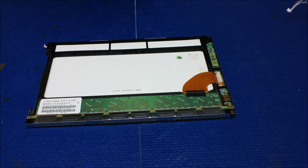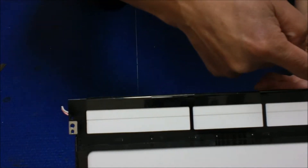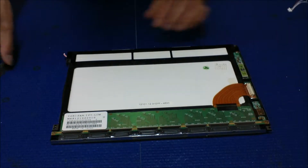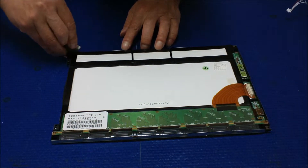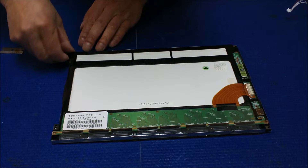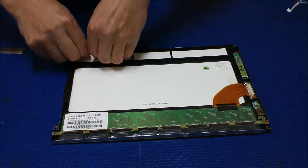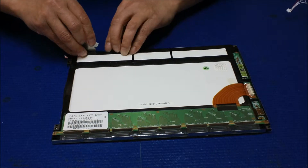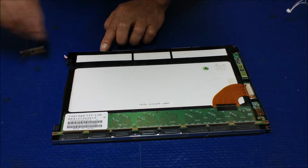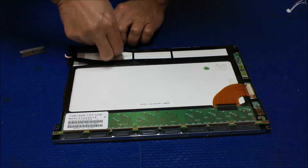Now we're going to use a blade to cut it off between the metal film and the plastic. I'm going to slice over it — slice, slice, slice, slice. Take it out.